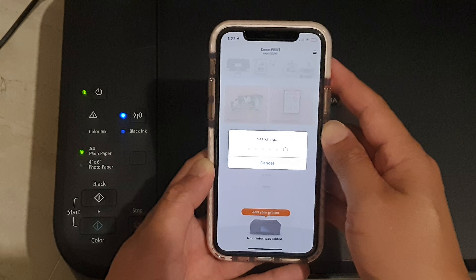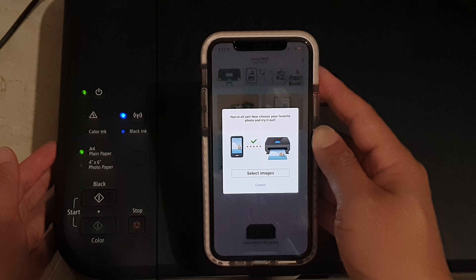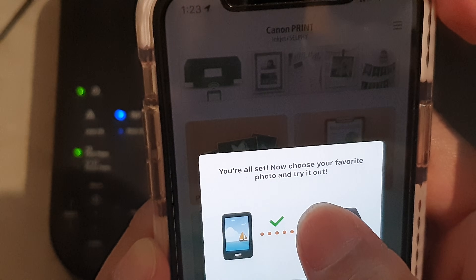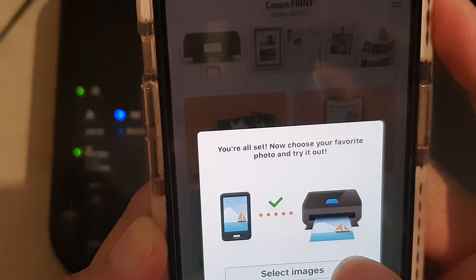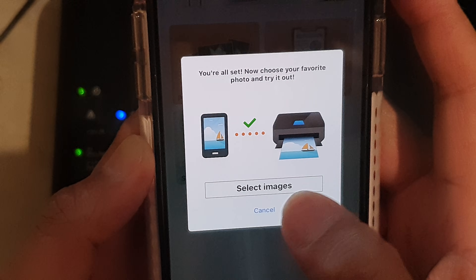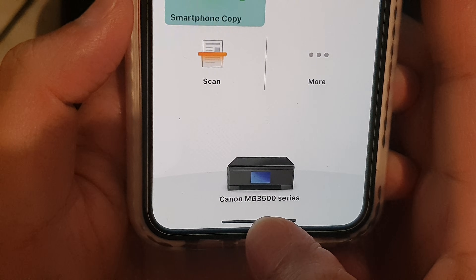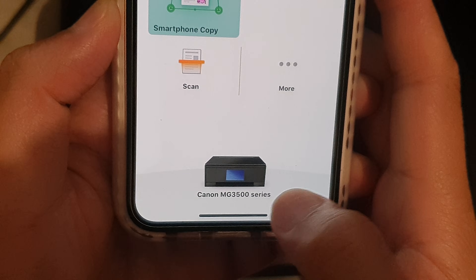Wait for it to search. Once it finishes, you're all set! You can choose your favorite photo and try it out. I'm going to tap on cancel for now. And that's it — we have successfully set up the Canon MG3560.